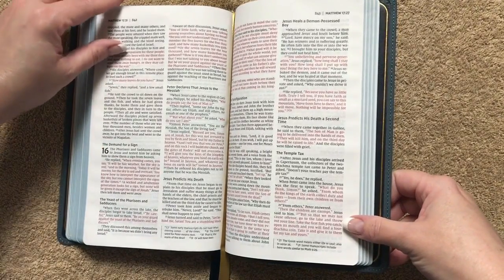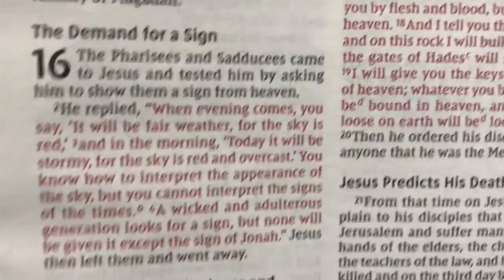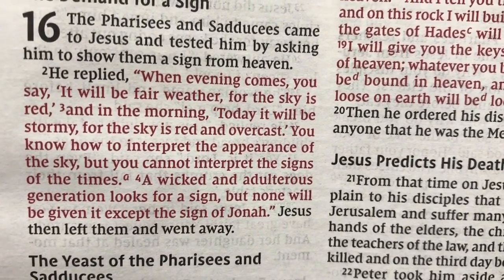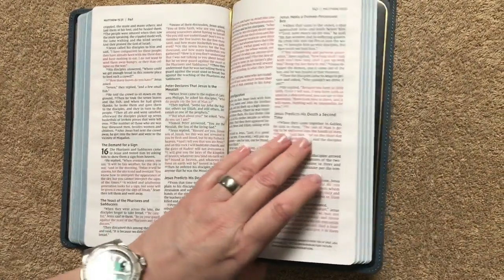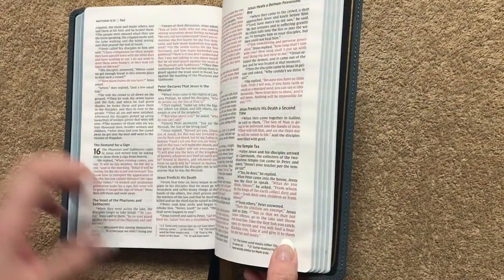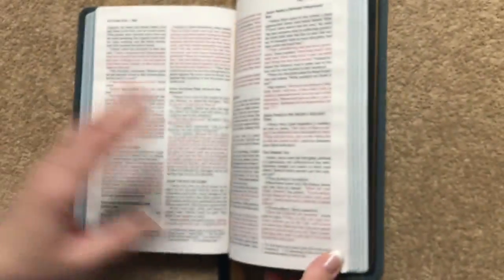We are in the New Testament and we're going to see that we do have words of Christ in red. I do like a red letter Bible — I know some people don't, but I personally like it. It doesn't really matter to me one way or the other as long as the red is done well. You can kind of see the signatures just from that right there, which is kind of neat.